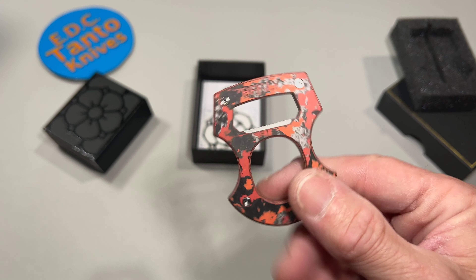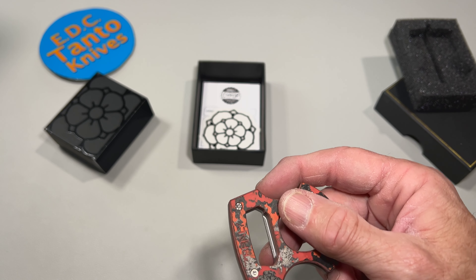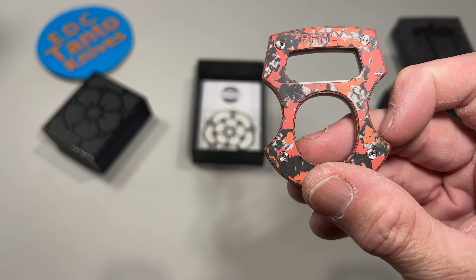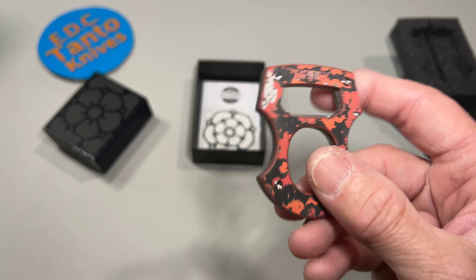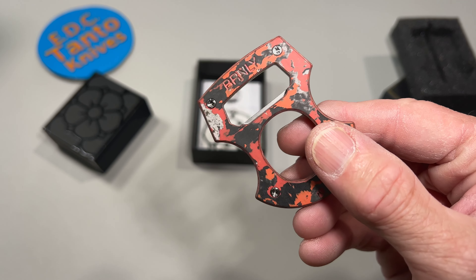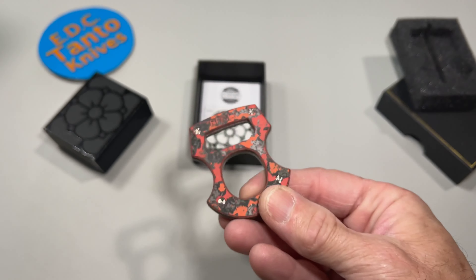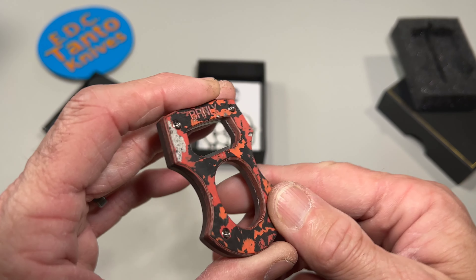Let's open this bad boy up and see what we got. Let's give you the packaging details there. These Cypops are super insane — they sell out very, very quickly. Very, very cool. It's actually really kind of cool.